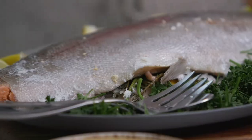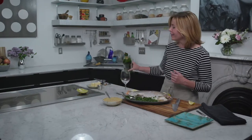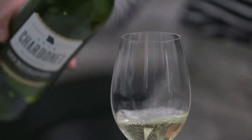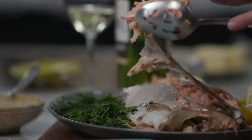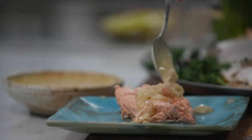When you bring your salt baked fish to the table, you're definitely going to get some oohs and ahs from all the folks who have joined you. Of course, I'm going to pair this dish with the Chardonnayle that I used in the sauce. This is a bright, wonderful way to cook fish. I hope you enjoyed this episode and I will see you next time.